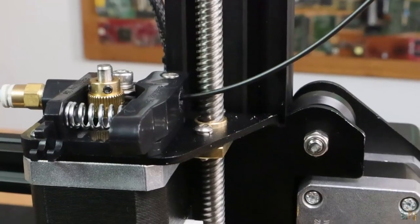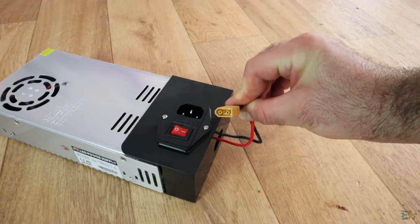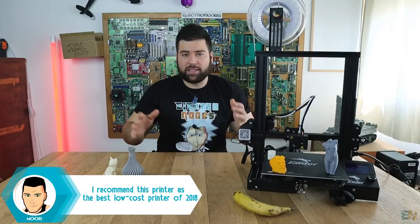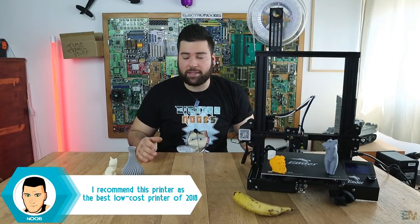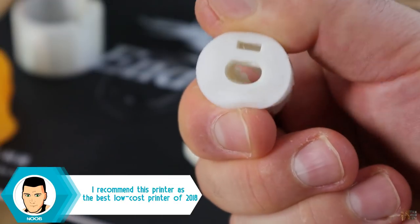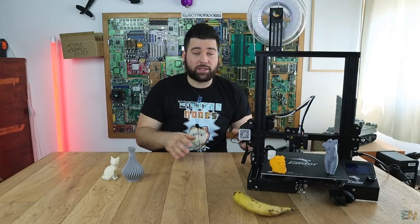The rest of the parts are exactly the same as the CR10: a metal frame, lead screw, NEMA 17 step motors, and the bowden extruder. The power supply is a 24V unit, so the heat bed heats up faster. I've made some tests with this printer — with ABS, as you can see with this fox, with PLA, flexible material, and nylon — and all the prints turned out great. Let's make a proper review of this printer.